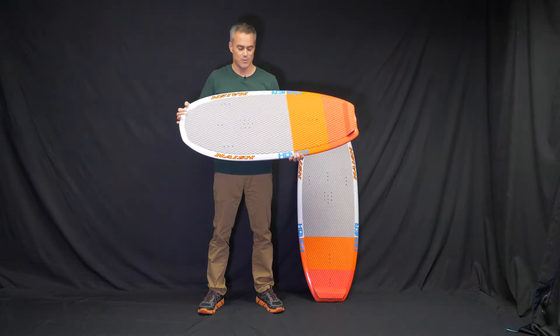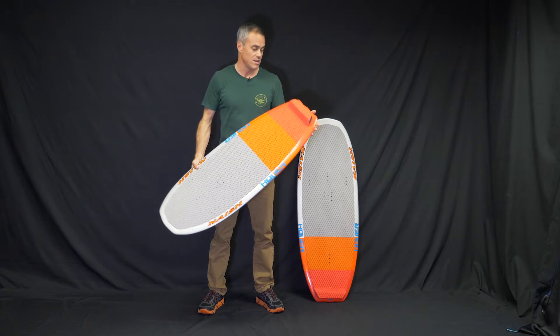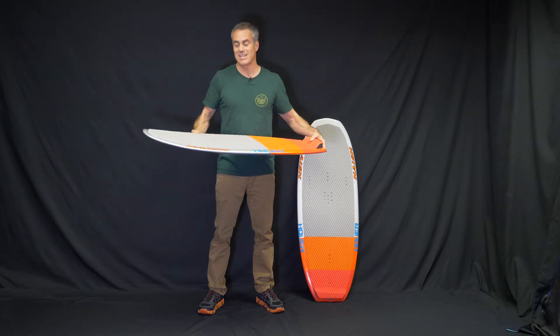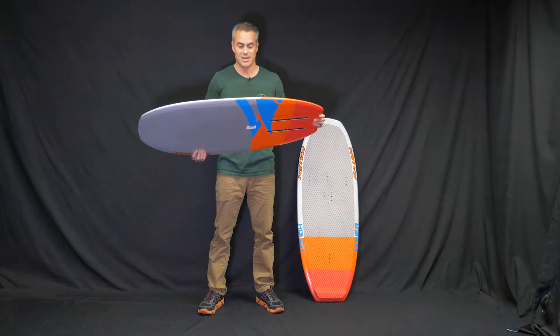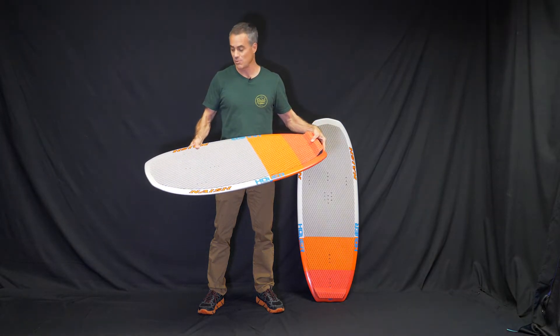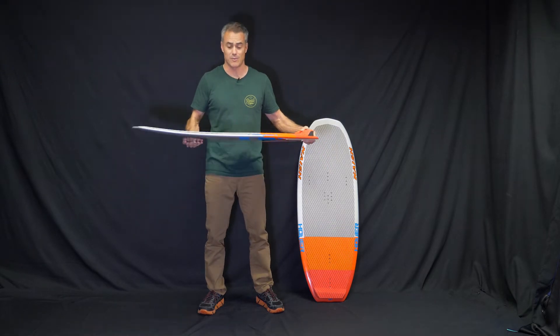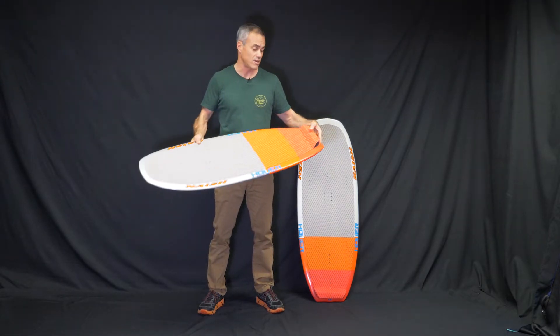This is definitely the best kite foil board that Nash is making. This is the 112 — it is a tiny little chip of a board. If you're using this board, you are a good foil boarder. You're going to be riding the foil, and it'll be literally like riding on the back of a dolphin. It will be totally awesome.